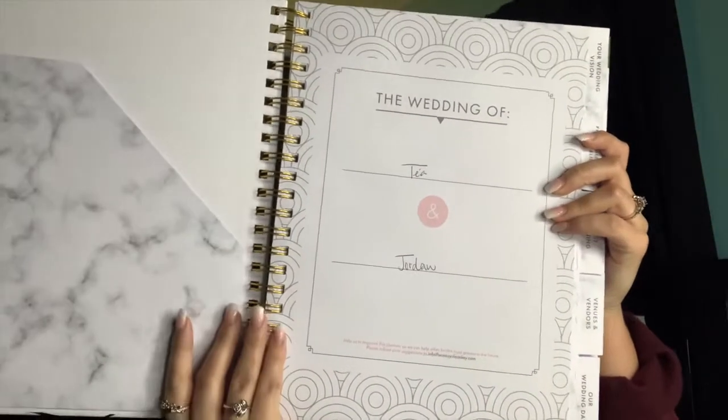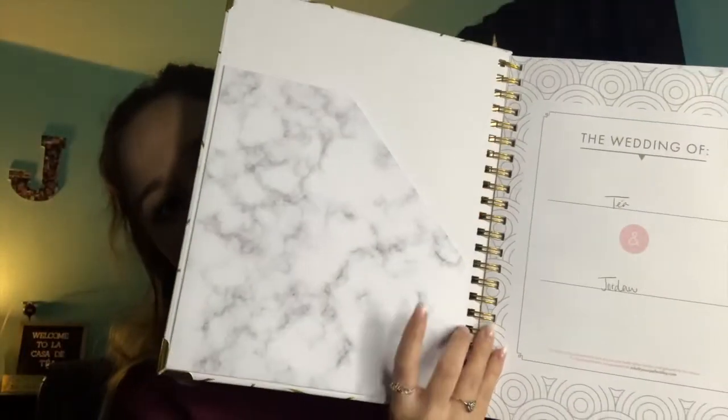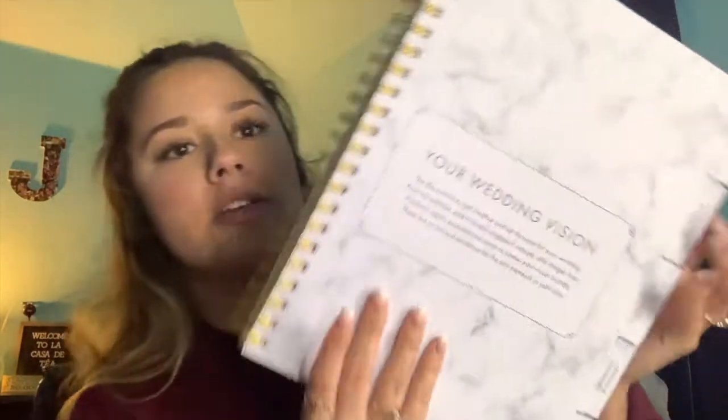On the back it just says 'Congratulations on getting engaged' and what this is all about — I'll put pictures up so y'all can see what I'm looking at. The very first thing you see when you open the planner is 'The Wedding of blank and blank' — obviously I put Tae and Jordan — and then a little thing for your notes. I think this is cute because even after your wedding it's a keepsake to remember what you did. Then you turn the page and it shows everything within the book. The first title page is your Wedding Vision.